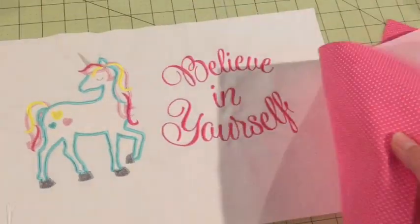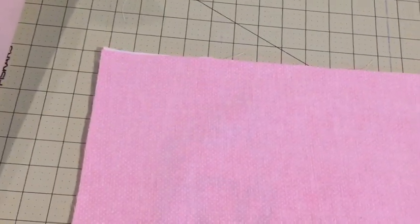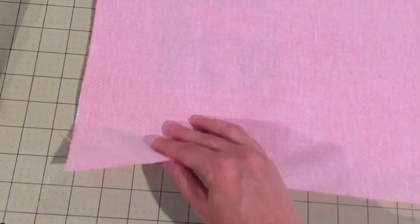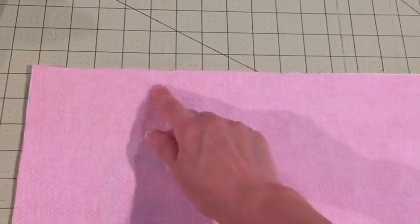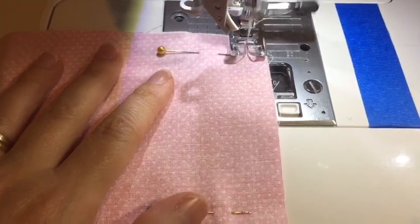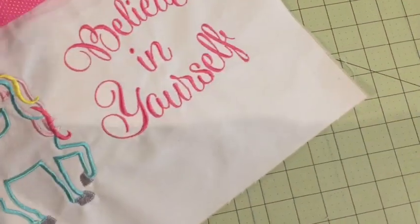Once your pocket is embroidered, take your lining fabric — the fabric you're going to use to line your pocket — and line it up at the top of the pocket right sides together. Remember it's going to be an inch longer at the bottom, but don't worry about that. Just line it up at the top, pin it across, and then we're going to sew with a quarter inch seam allowance.